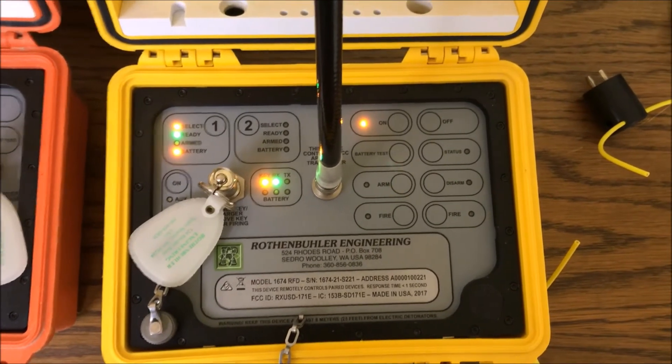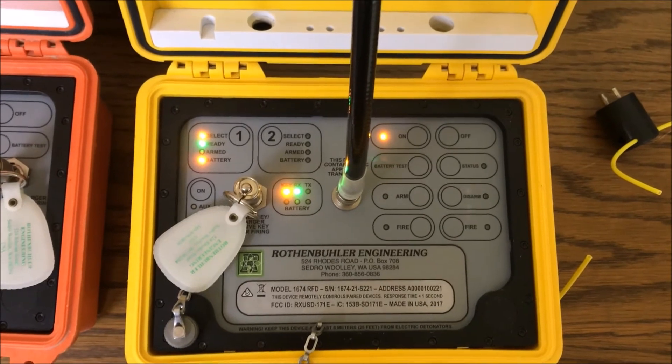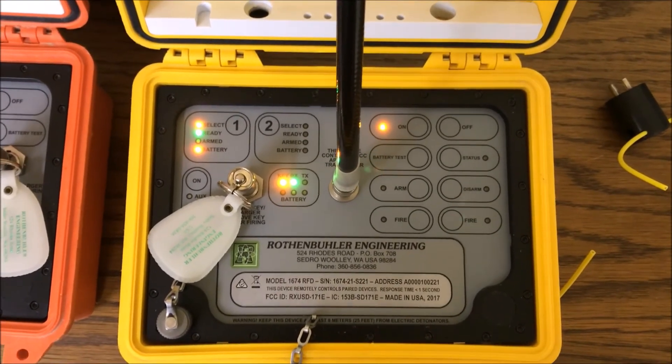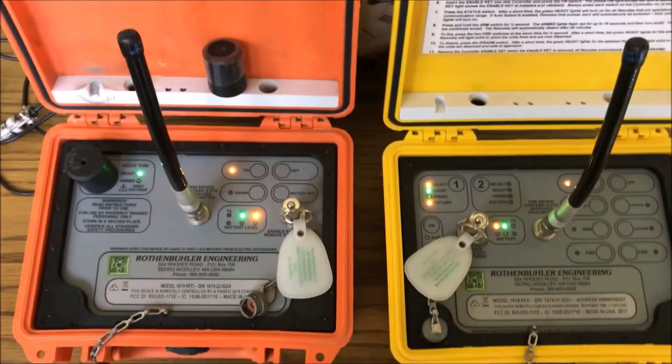So that's the basic information on how to operate the system. I'll talk a little bit more in another video about the particulars, troubleshooting, as well as some of the advanced features of the system. Thank you for watching.